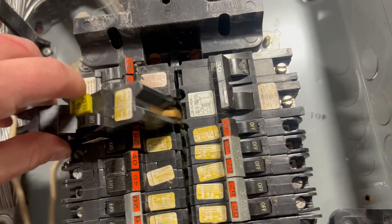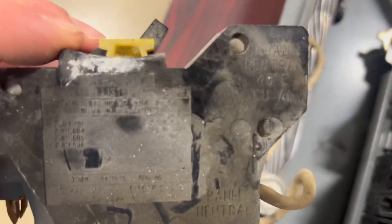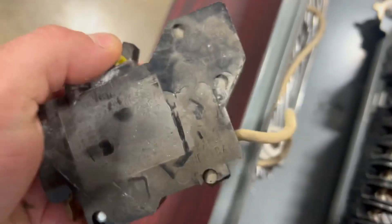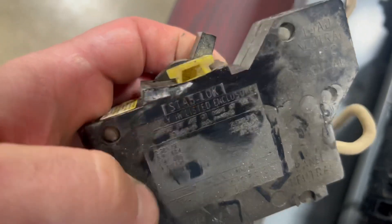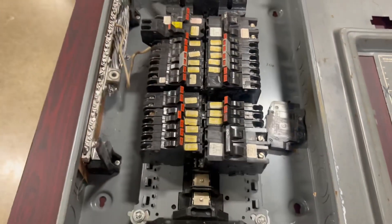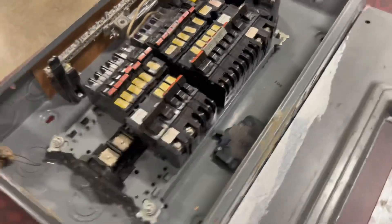There they go — it exists! It doesn't say anything about who manufactured it... oh, there — Stab-Lok. So it is an FPE breaker. Pretty cool. I'm going to put that back together and throw it back in the closet. You should know what these things look like so you know not to work on them.